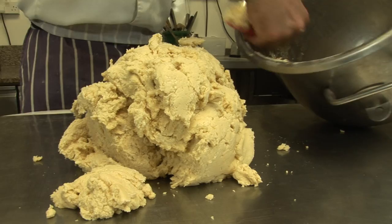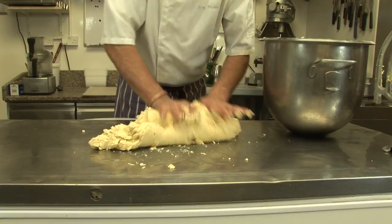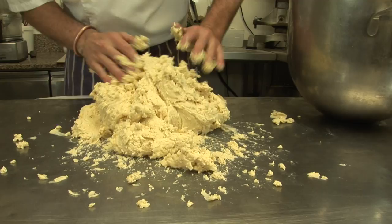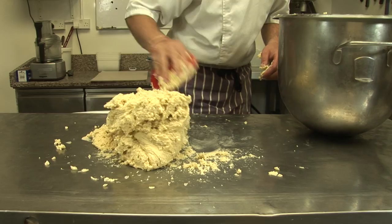Everything on the top of your table, and then just finish mixing everything together by hand. On the wooden bench it works much better actually — usually I do it on the wood bench, it's much easier.